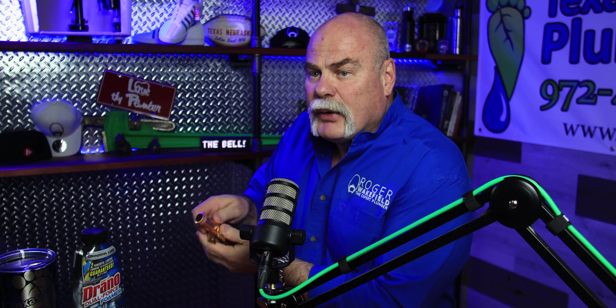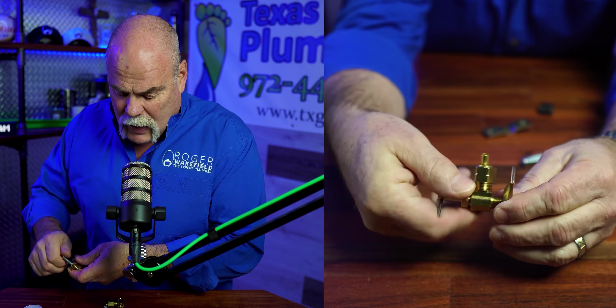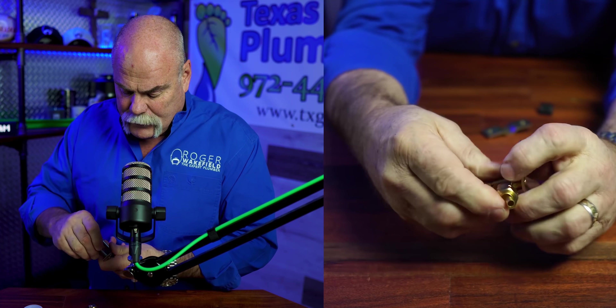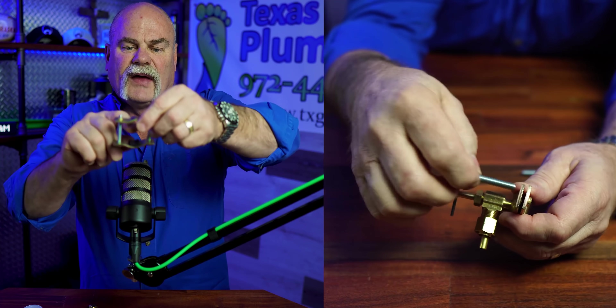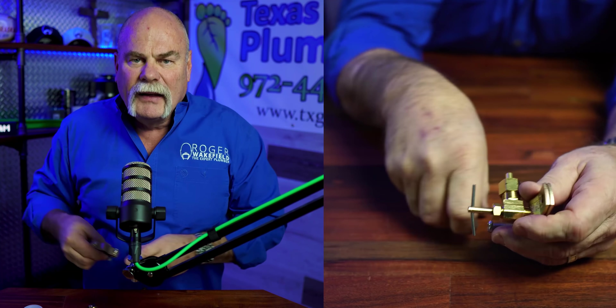Next, we're going to talk about a saddle valve. A saddle valve is a piece that actually lets you put a clamp on a piece of pipe and install a valve right there — and you would think that's a great deal. Well, you shouldn't. The way these go together, you've got a clamp with some bolts. You clamp them on the pipe, you have a rubber gasket on the inside, so that when you make a hole in the pipe, it doesn't leak around it.